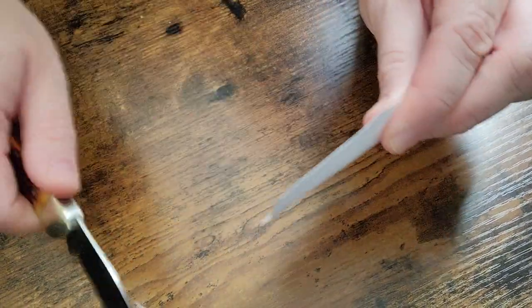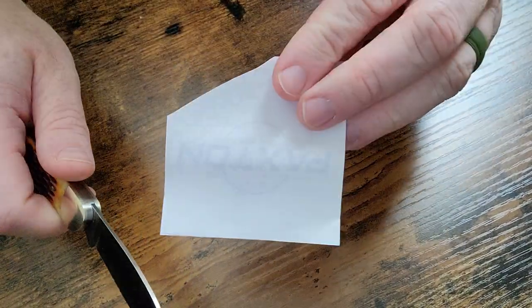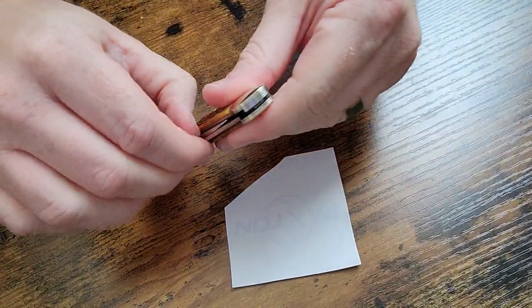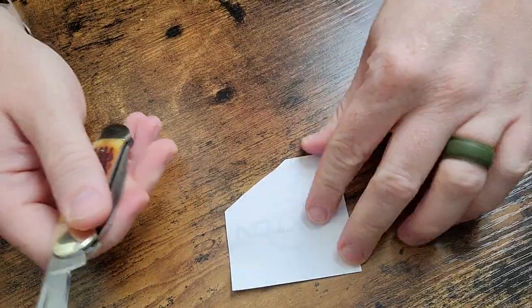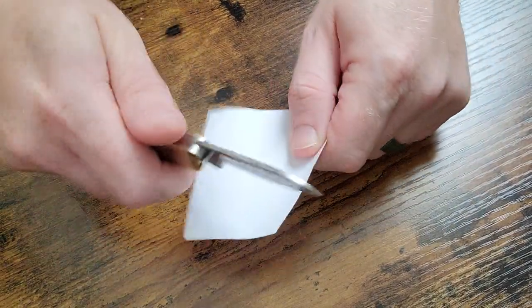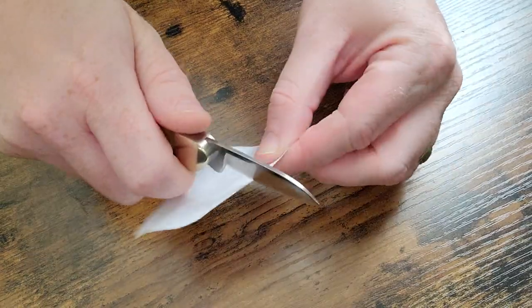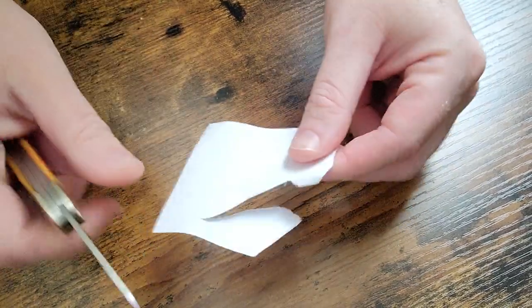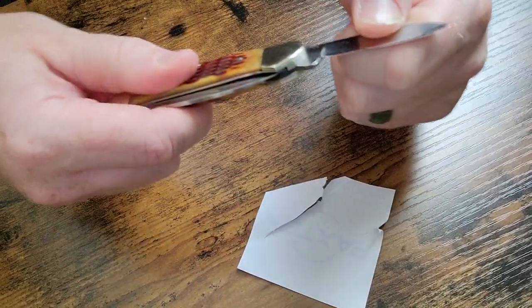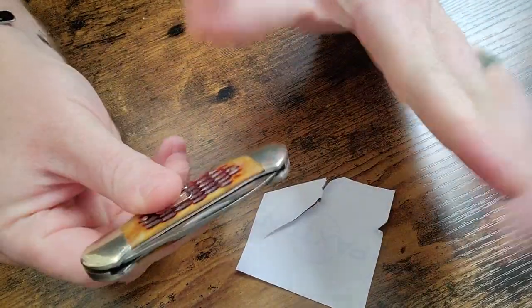Got this little post-it note here — do a little paper cut test. Came right off! We'll try the little pen blade as well. Missed, but the pen blade is maybe not quite as sharp as the main blade — we can fix that.